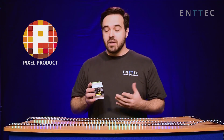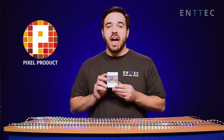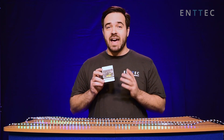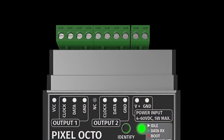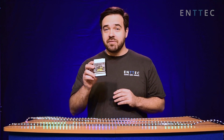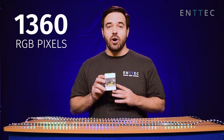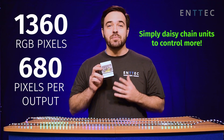Now I can hear you asking, what's so exciting about that little box? Well, I'll tell you — there's a lot of power packed into this tiny DIN-mountable enclosure. As you might have guessed by the name, the Pixel Octo is capable of up to 8 universes of output, with 4 universes of output per each of its 2 output ports. That means this one tiny device can control up to 1360 RGB pixels — that's 680 pixels per output.